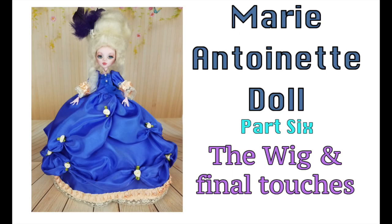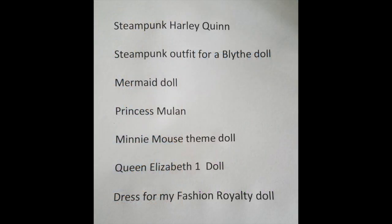Welcome to Artistic Adventures. This is the final video in our Marie Antoinette doll project and we're going to be working on the wig and some final touches. But before that I want to get your help — this is a list of suggestions I have from different folks on projects to work on, and I want you guys to vote on what I'll work on next by stating which one in the comment section below.